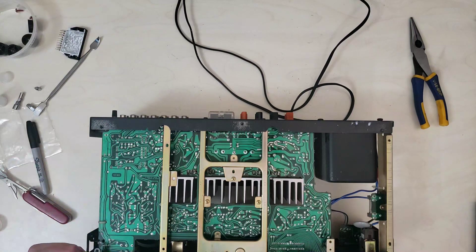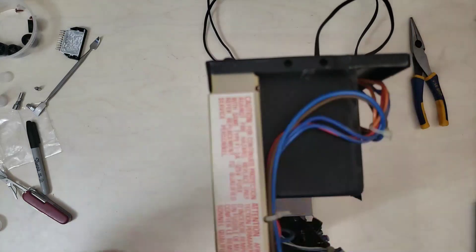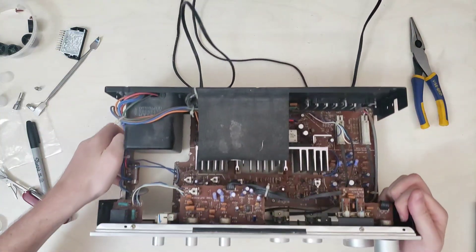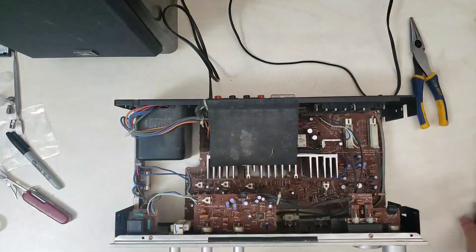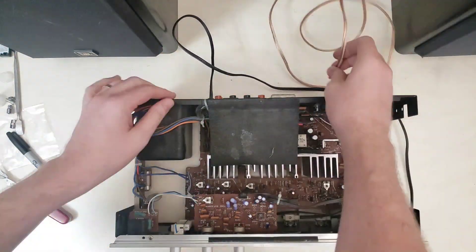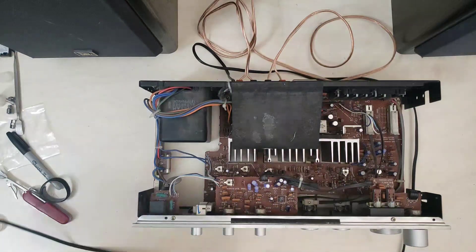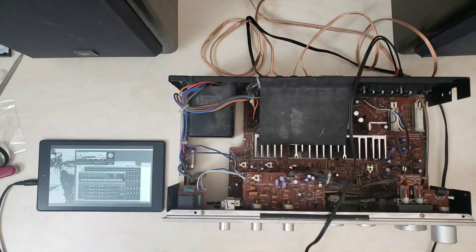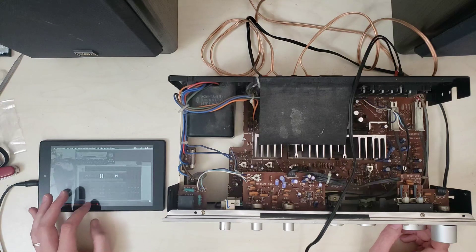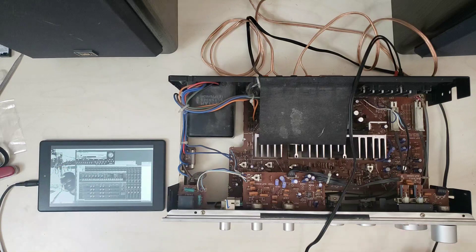So I guess at this point this thing might actually work — wouldn't that be awesome? I should hook up some speakers. And I'm not picking up any static on either channel, so that makes me very happy.